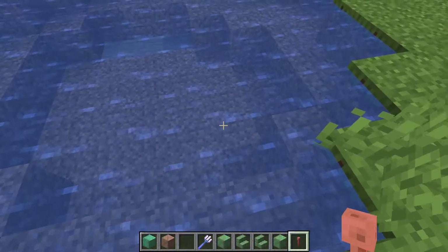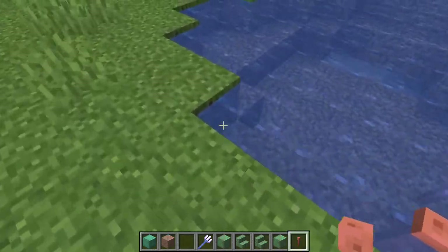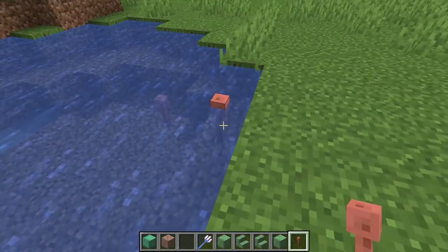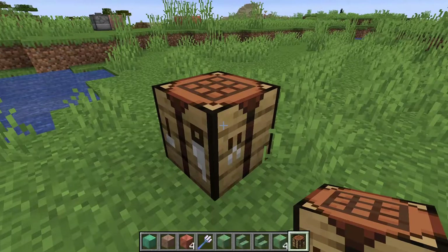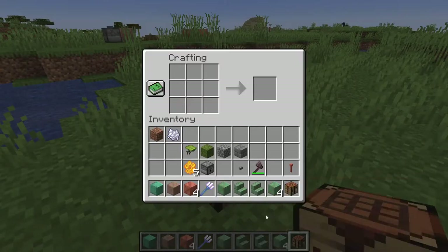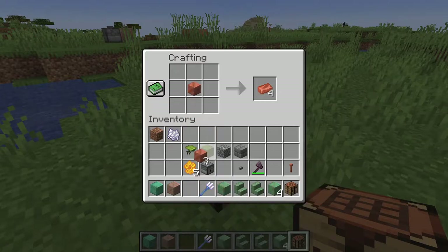Another change with lightning rods is they're waterloggable now. You can place them underwater, and as you can see, it's surrounded by water. Also, you can use a crafting table to convert waxed copper blocks into copper ingots.